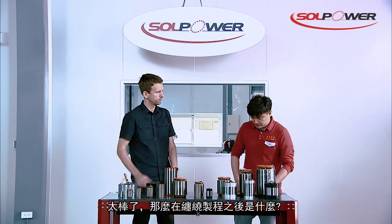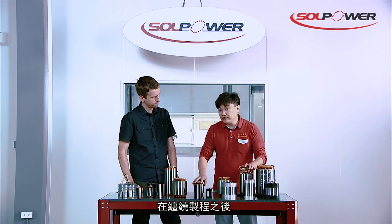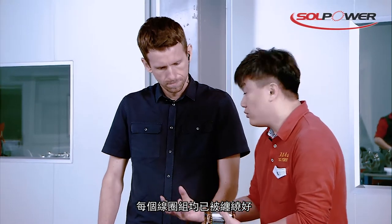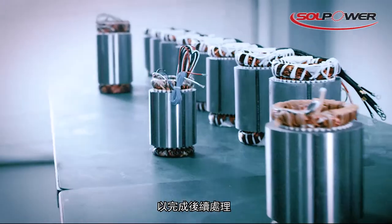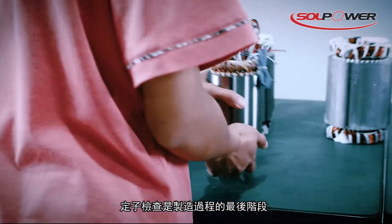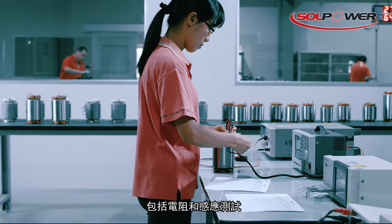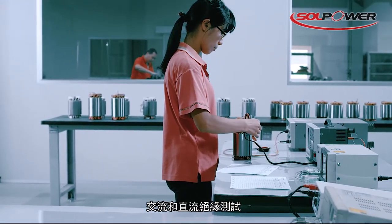So what happens after the winding process? After the winding process, every turn is well wound. Then we put them into the stator assembly and finish the post-processing. The stator inspection is the last stage of the manufacturing step, including the electric resistance and inductance test, and AC and DC insulation test.